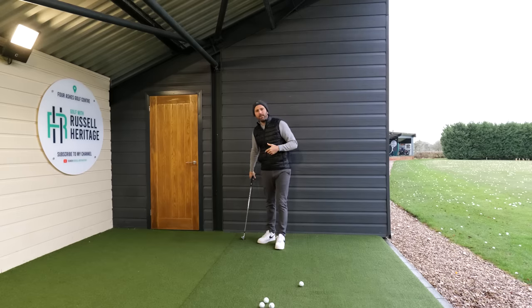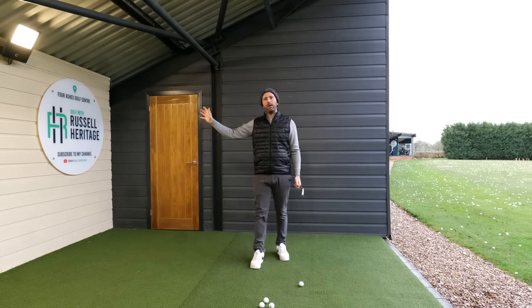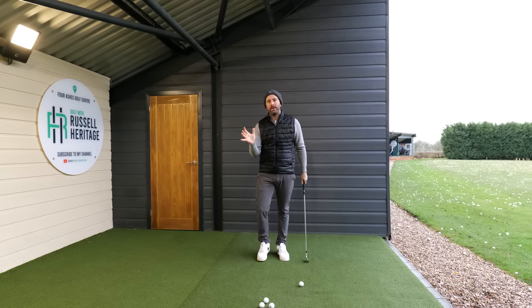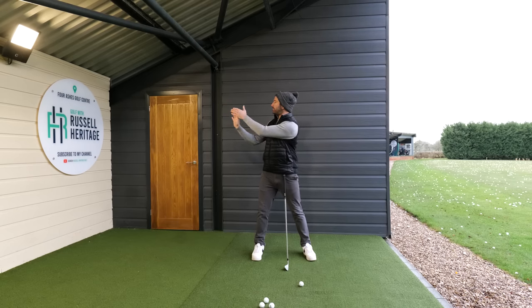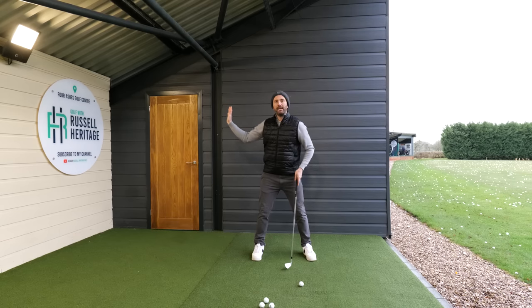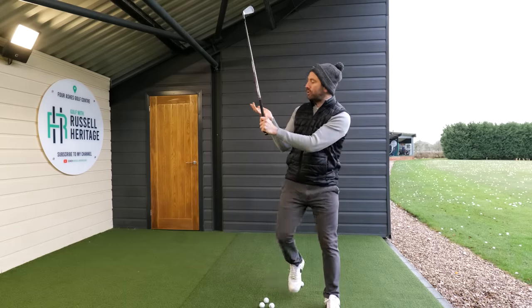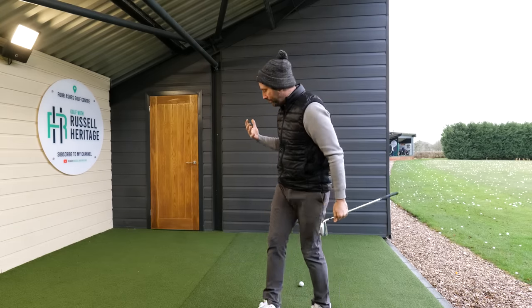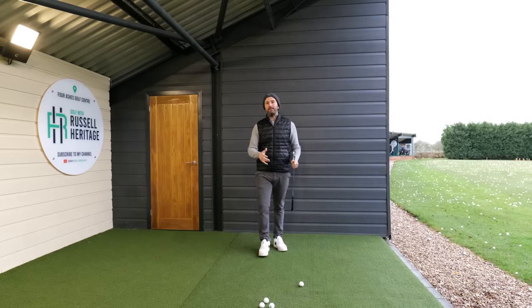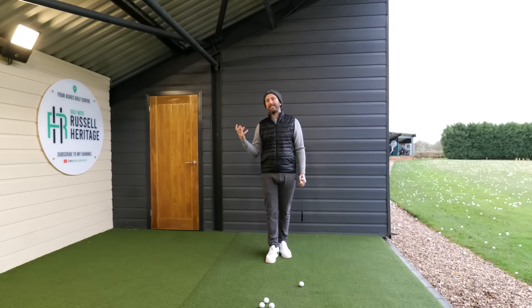The first thing to understand is width. The best way to practice getting into a better position where you can apply width is to understand the functionality of your trail hand. In the backswing position you want to feel that your trail hand has that ability to push that wall away from you, and then when you swing the club you want to get into that same position where your trail palm is pushing that left arm into a straight position. That gives us width which will obviously give us speed, because the wider the club is the faster you're going to be able to swing it, and it also adds additional force.